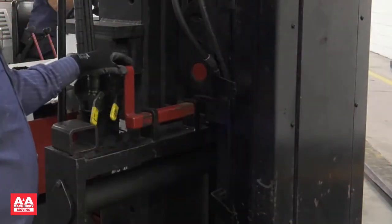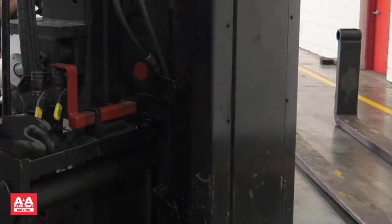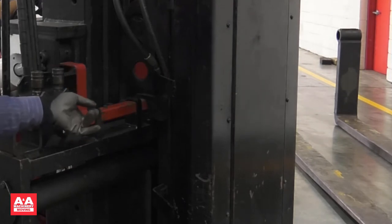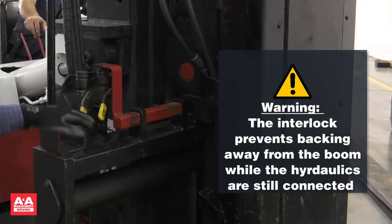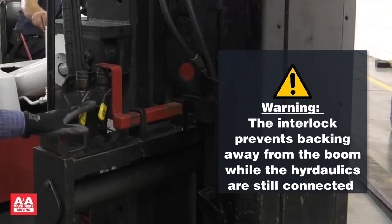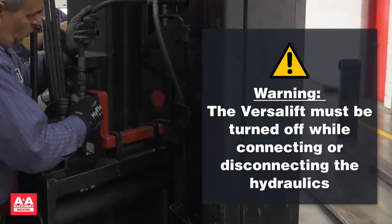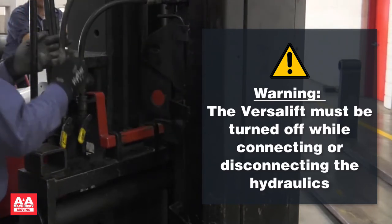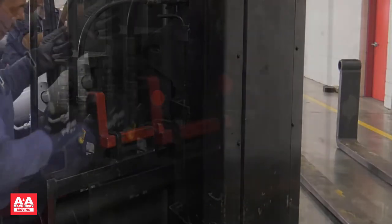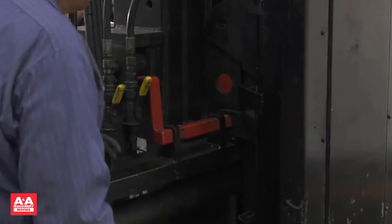Now is a good time to review the interlock. When mounting, the interlock must be slid out. When connecting the hydraulics, the interlock must be slid in. This is a safety mechanism — the interlock will not allow you to back away from the boom with the hydraulic hoses connected. The next step is to connect the hydraulic hoses to the boom. Whenever connecting or disconnecting the hydraulics, you must turn the VersaLift off and exercise the levers to relieve any pressure in the hydraulic system. The hydraulic valves must be turned on to operate the boom.